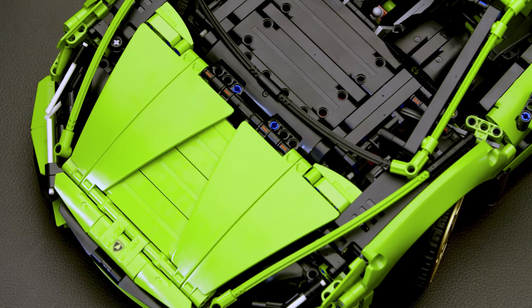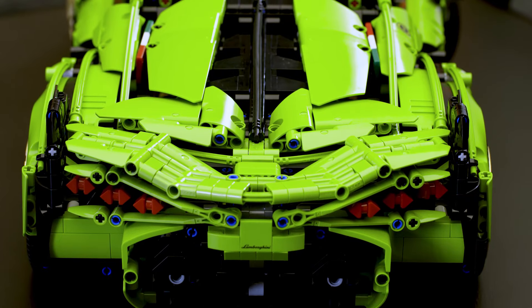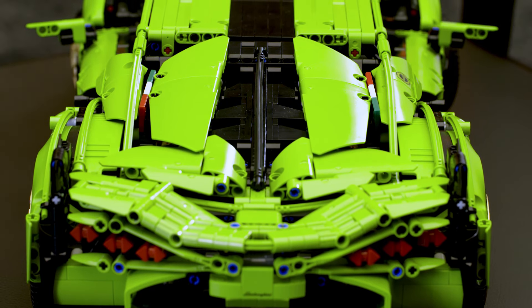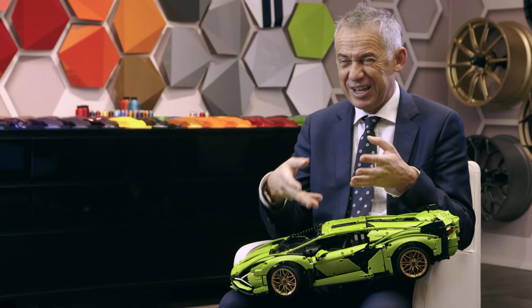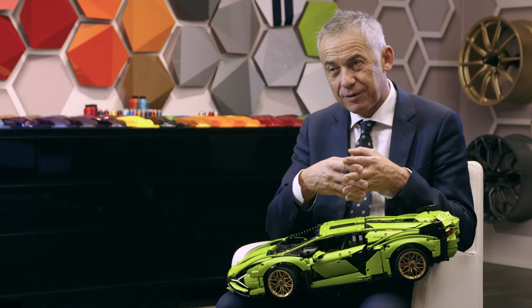When I saw this project for the first time, I said it's impossible. My difficulty was to understand in what way something that has such an important level of modularity, like in LEGO, can replicate a car like a Cyan. And when we had the first meeting and they started to show the result, I was shocked. Because at the end, it is a Cyan. And what shocked me more is the level of accuracy in the technical definition of the components.